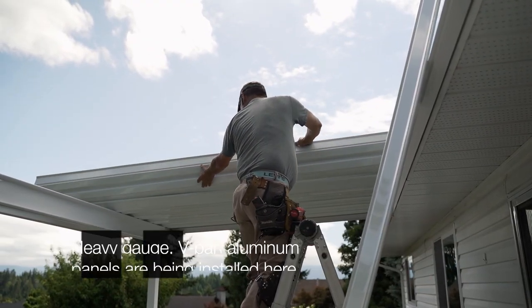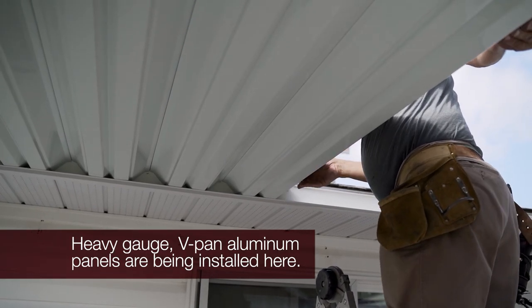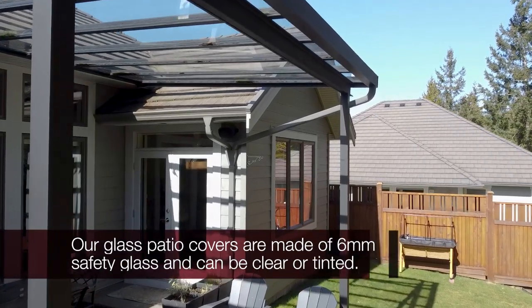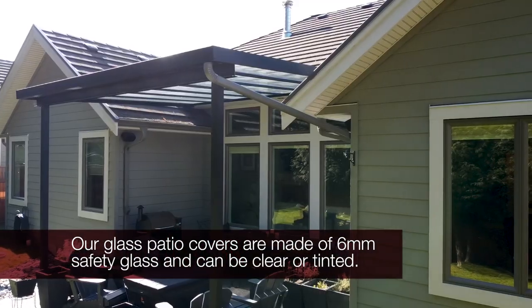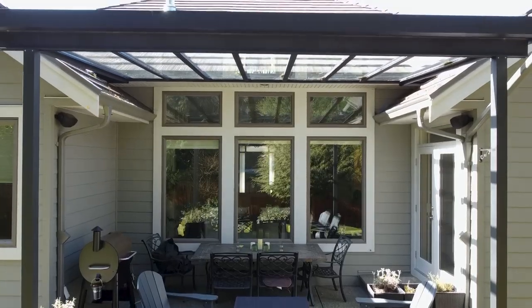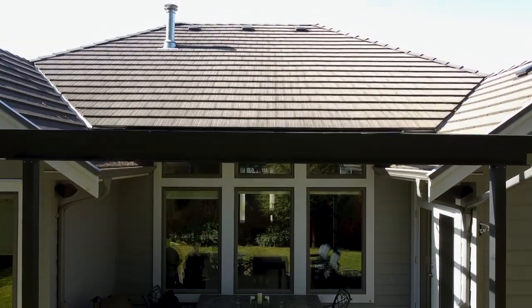Here you can see our installer Larry setting up the V-Pen with heavy gauge solid aluminum panels. You can also choose to add skylights to your cover, or choose an all-glass roof which features 6mm safety glass that can be clear or tinted. Talk to our sales team to determine how much light you want to let in relative to your deck's exposure.